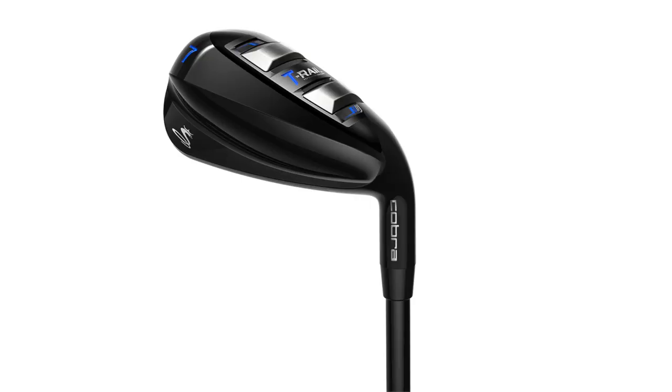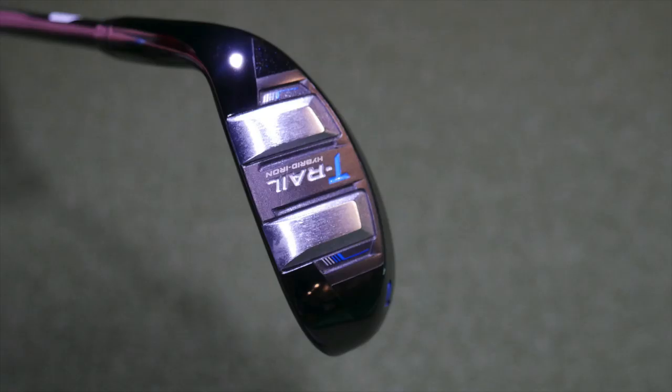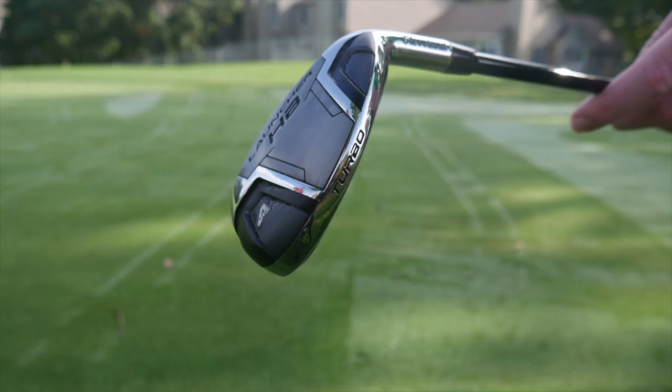So we're going to test today the Cobra T-Rail new irons and also the Cleveland HB Turbo irons. What we're going to do is hit three or four shots with each club — the pitching wedge, seven iron, and four hybrid — and compare the data between these two game-improving irons. Steve, tell me about your game. What clubs do you currently play, and where do you make that transition to maybe playing a hybrid or a traditional four iron?